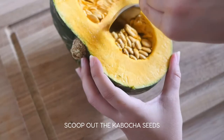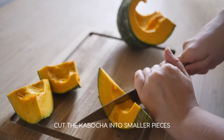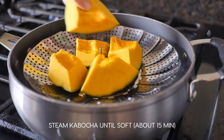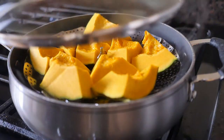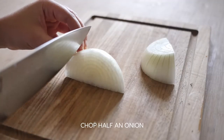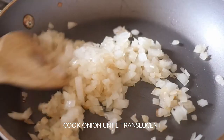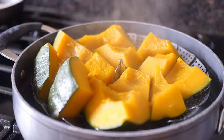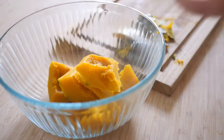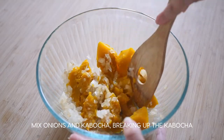Take half a kabocha and scoop out the insides, then cut it into smaller pieces. Steam the kabocha for about 15 minutes or until soft. Finely chop half an onion, put olive oil in a hot pan, and fry the onion until translucent. Cut off the kabocha skin and put the kabocha pieces in a medium bowl. Put the onions in the bowl and mix, making sure to break up the pieces of kabocha.